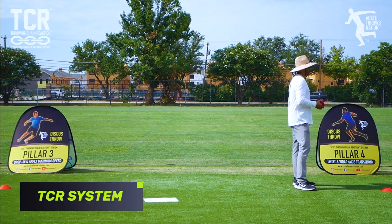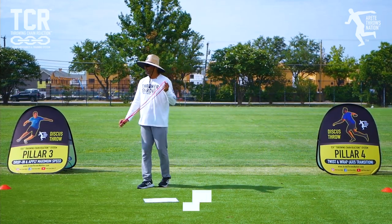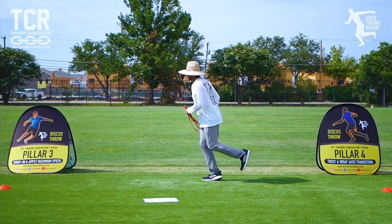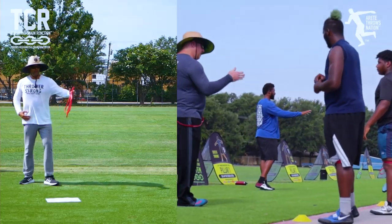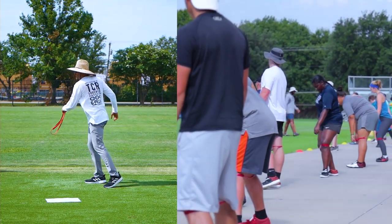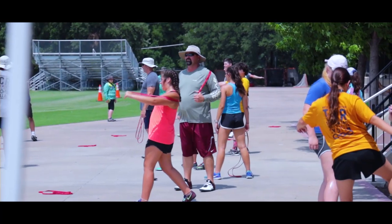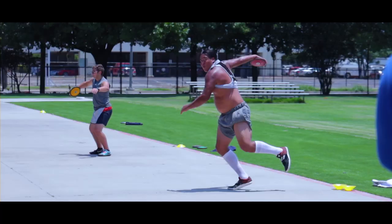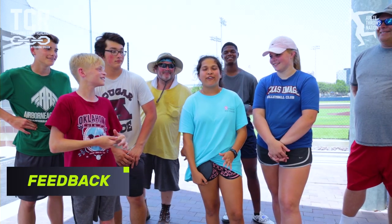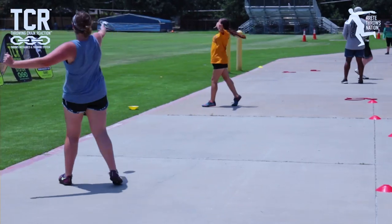What you guys want to do, we're going to go to pillar four. Now this is the trick — we go axis transition. This is when we're obviously going from the left leg to the right leg. We call it twisting. So we're going to be twisting the lower body, wrapping. I used to not at all be able to do a spin and now it's going to be the only thing I do.